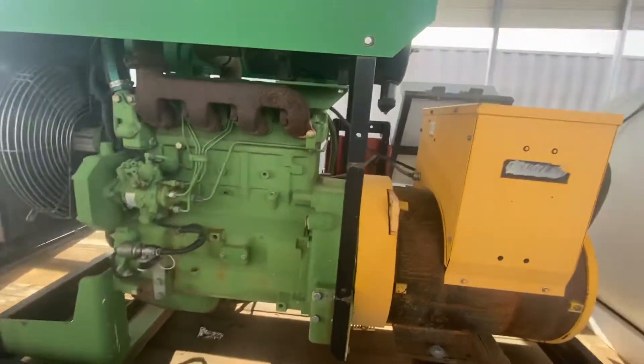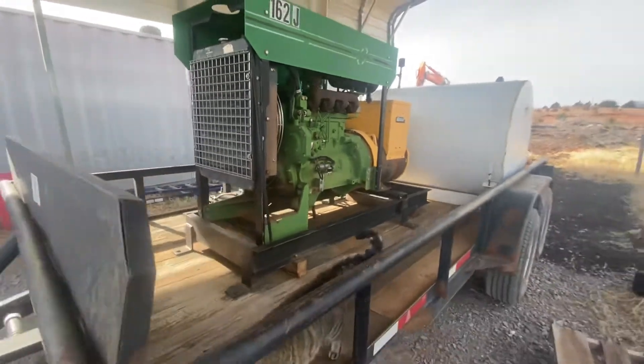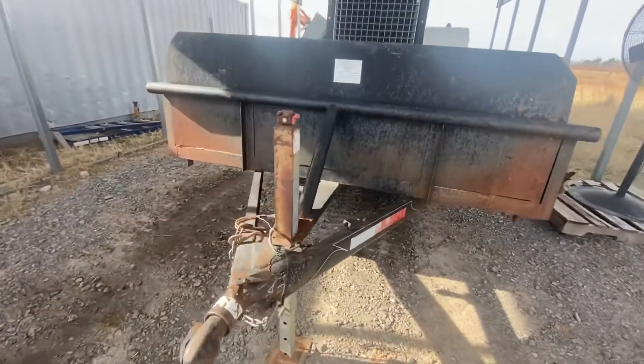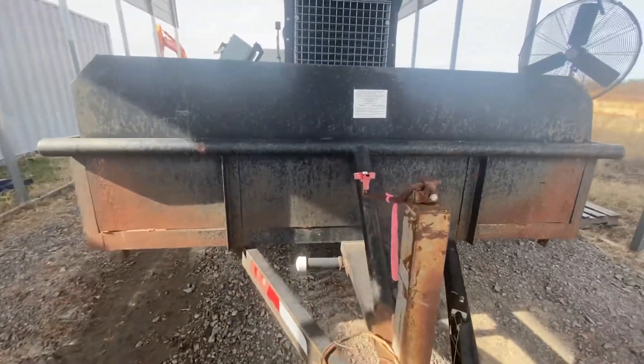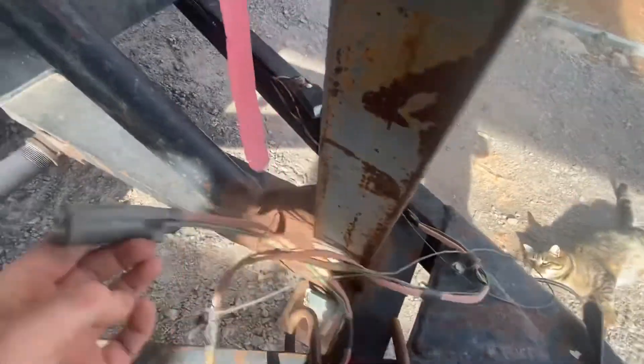This is the John Deere diesel motor there. I'll show you the trailer hitch hookup — it is a two-inch ball.